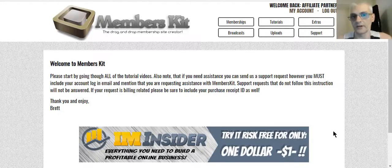Here we are inside the members area. As soon as you log in, you'll come to the welcome page, and Brett has a note here saying to make sure you watch the tutorial videos before using the software, just to get an idea of how the software works. He also has a support link right here — if you need support or help with the software, just click that and send him a support ticket and he'll help you out.